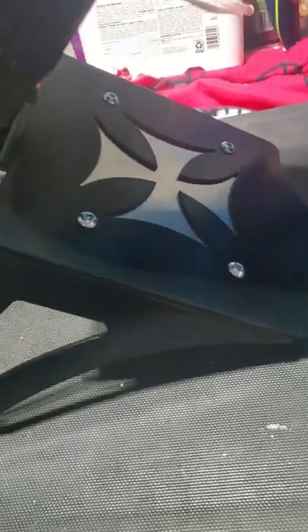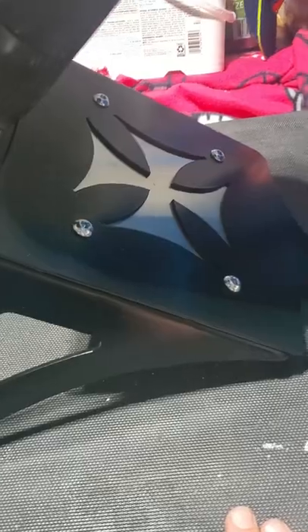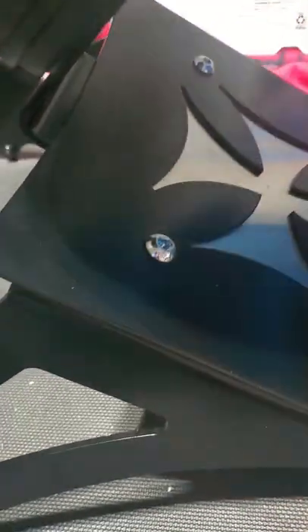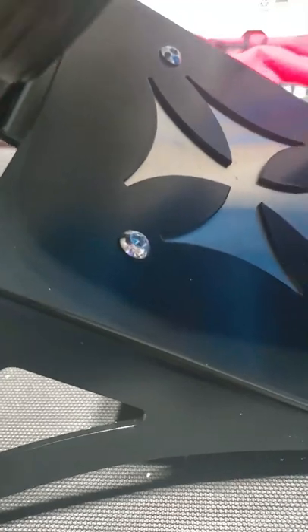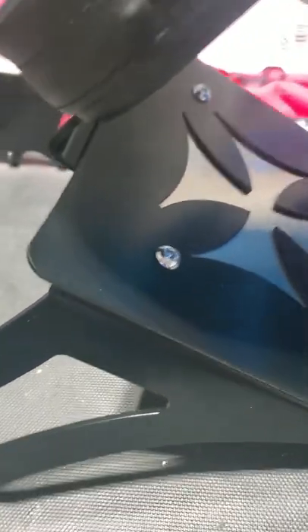Putting it together is very easy — you've got four bolts. It kind of sandwiches together: you've got the top plate, the bottom plate, the side rails, and then the backrest itself. It all goes together with allen screws. There's a bolt on the bottom with a washer — it's not a locking washer, so I used Loctite on the bottom so it wouldn't come loose.